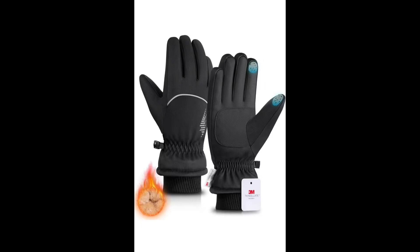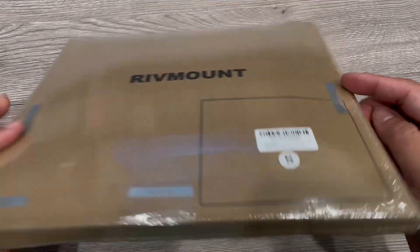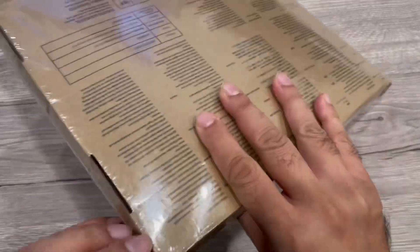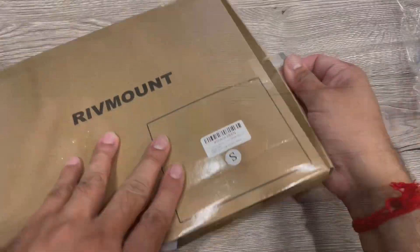Hey guys, we received this remote winter gloves — can be used by both men and women. This is a Thermon ski gloves for cold weather, warm and waterproof with touchscreen capability, and can be used for running and skiing.